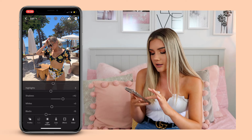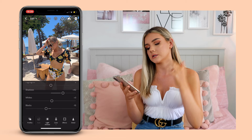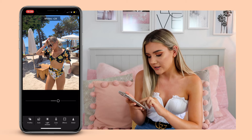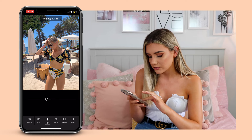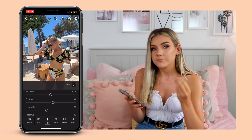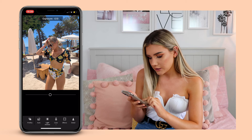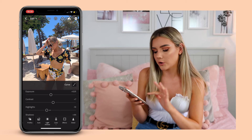After that I go into the 'Light' section — the little sun icon — which has all your exposure, contrast, and highlight stuff. The auto edit has done some bits to the shadows especially; I normally just tweak them to see if I like it. I tend to turn up the whites slightly because bright whites in a photo just sit really well and look nice. The highlights I do normally pull down slightly, and exposure I kind of leave because Lightroom is so sensitive — even moving it a tiny bit does a lot. Maybe I'll have it at 0.01.